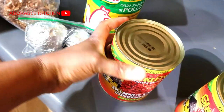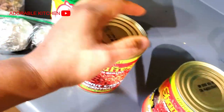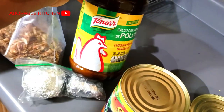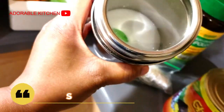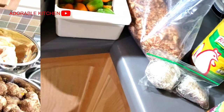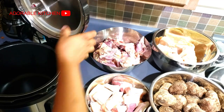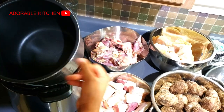Here I have my banga concentrate. You can add palm oil or fresh banga, but this is a very good alternative to palm oil. Here I have my seasoning cube, seasoning powder, and salt. So the first thing I'm going to do is cook my cocoa yam.